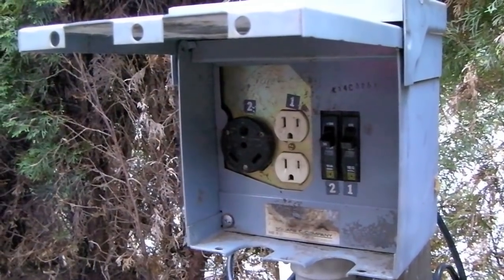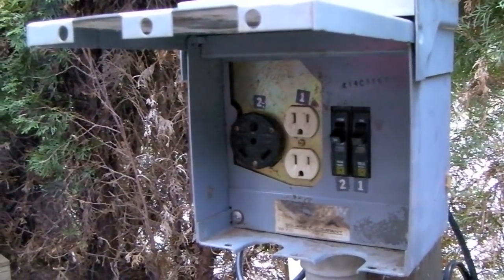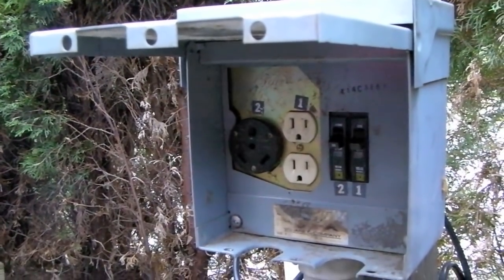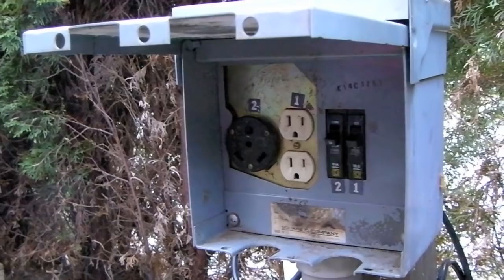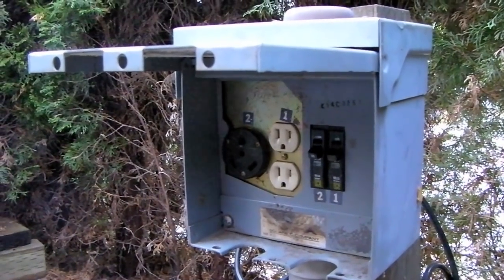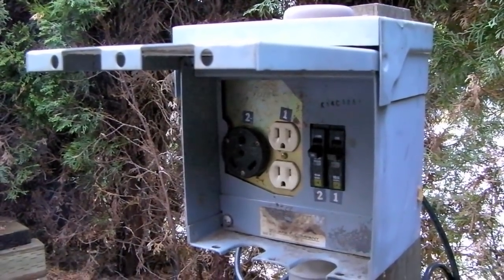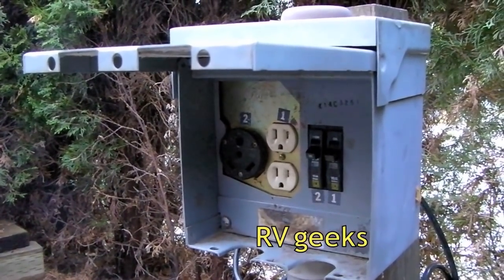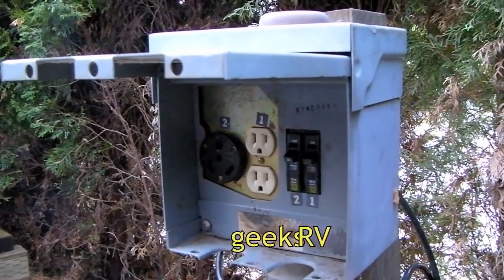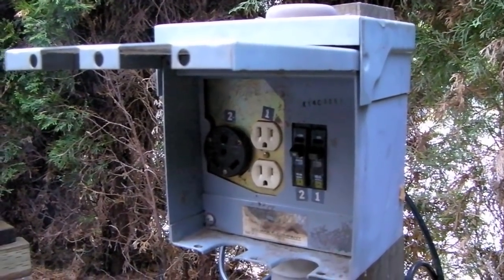This is not something that an inexperienced person should do. If you're not either a licensed electrician or extremely competent and confident handling electric power, call a professional. Be sure the power is off before you begin working and make sure that you keep safety in mind at all times. Again, if you're not sure exactly how to do this and comfortable and confident around electricity, call a licensed professional.